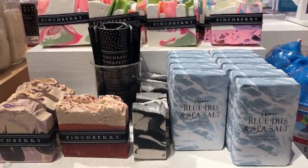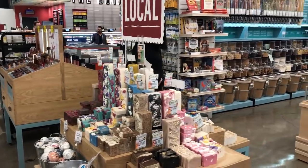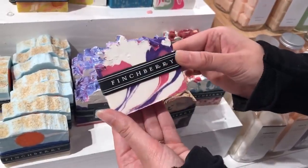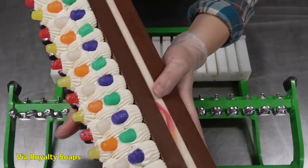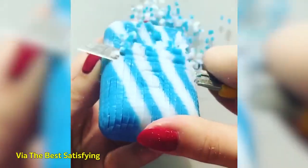For some context, I am a sucker for fancy soap. I love it. I can spend probably a good half an hour circling and smelling those fancy handmade soap displays in Whole Foods or anywhere, really. I don't even actually prefer using bar soap to liquid body wash. I just like looking at it. And don't get me started on soap cutting — I could watch that for days.